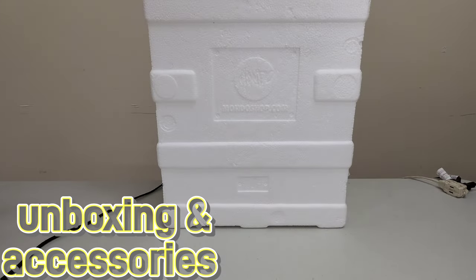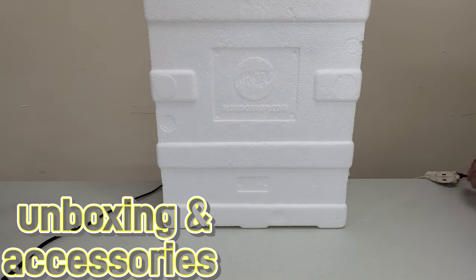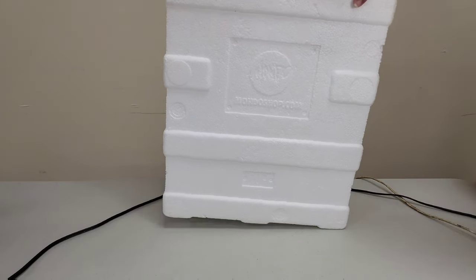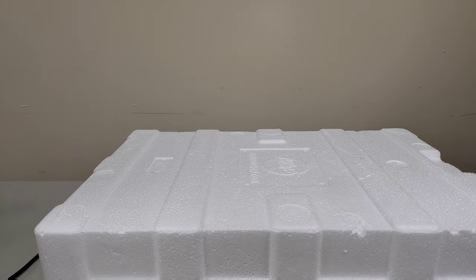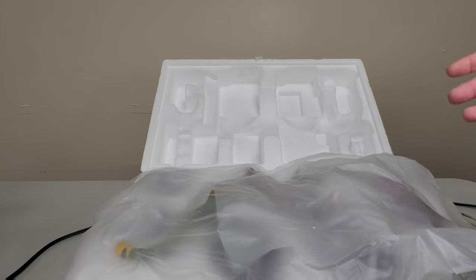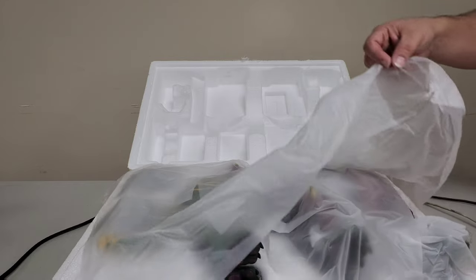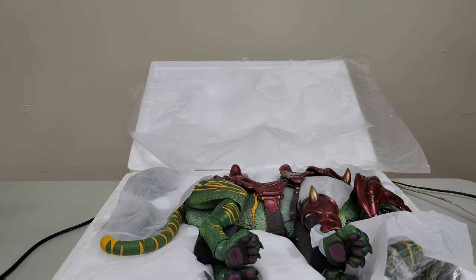Here's what it comes in — the styrofoam. It even has a little Mondo logo embossed in the styrofoam itself. I did open it prior just to make sure everything was in order and nothing was damaged or defective. When you pull it out, it comes with all this nice secure wrapping — and there you have it, Battle Cat laying down. He is a very big piece and very, very heavy.